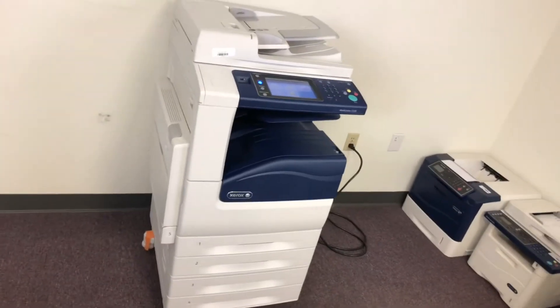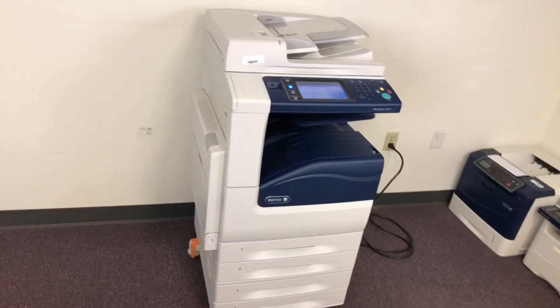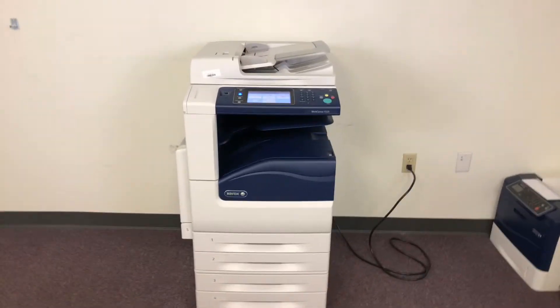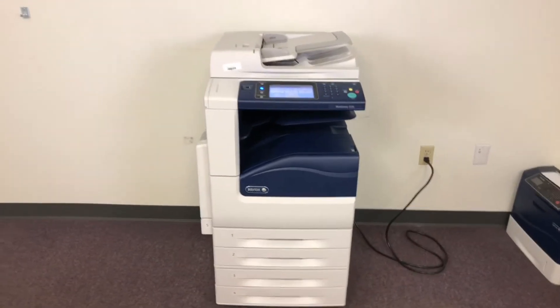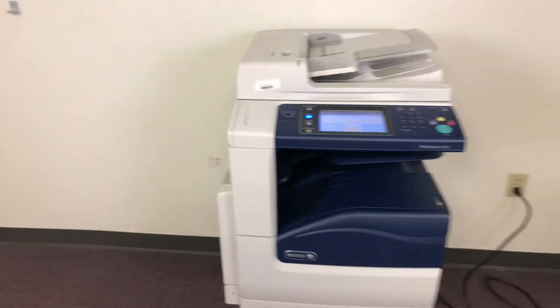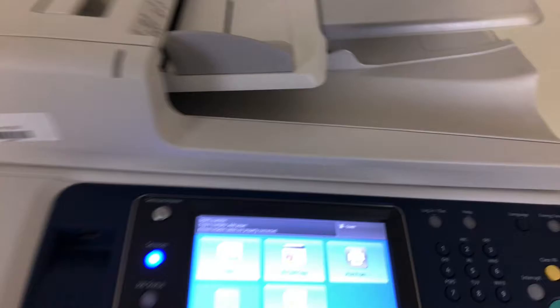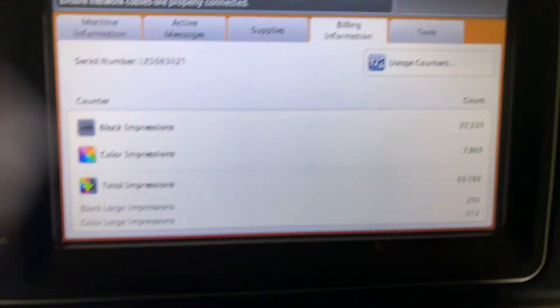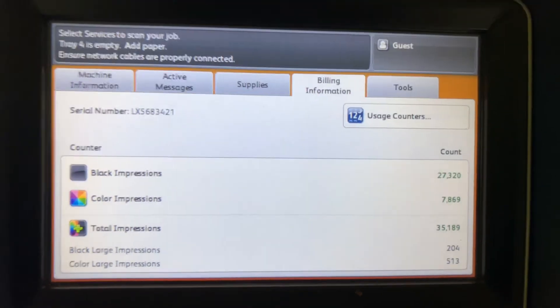This machine is a Xerox WorkCenter 7225. It's a 25 page per minute multifunction color copier with network printer, network scanner. It also has fax. It has five paper trays, four in the front plus the bypass on the left. And it comes to us with only 7,000 total color copies and 27,000 total black and white, as you can see here on our counter.